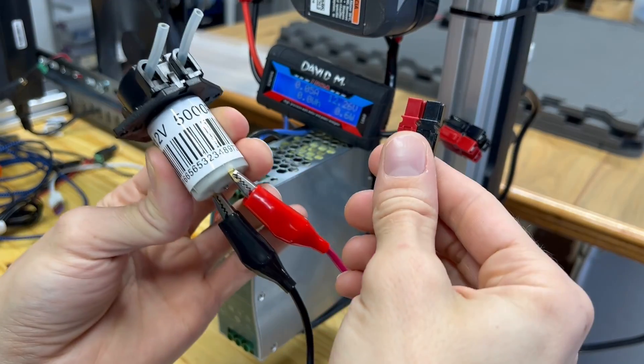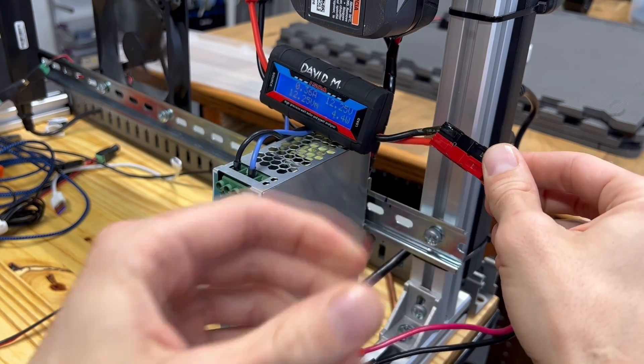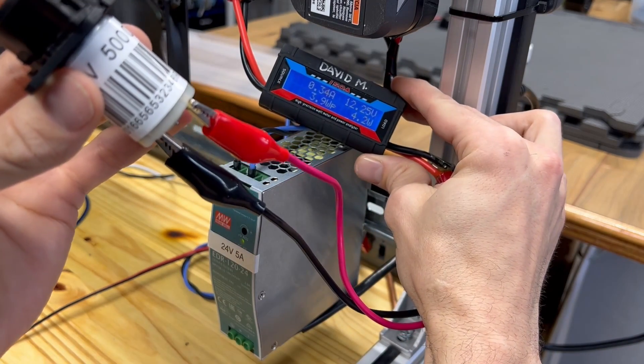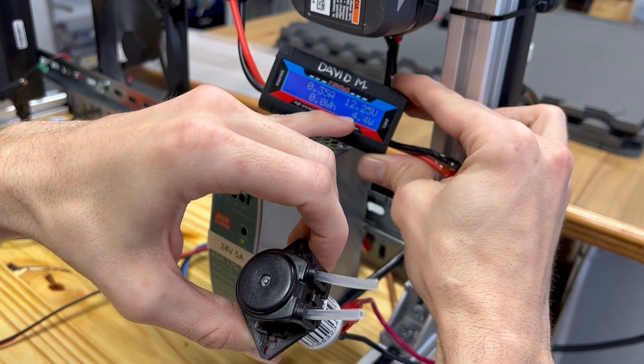Then when we plug in the load we can see how the voltage drops down and how much power is being pulled. You can hear the motor turning now. It only dropped down a very small amount — 12.25 volts and we're pulling 4.3 watts.